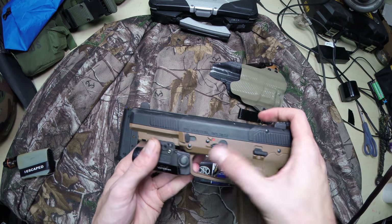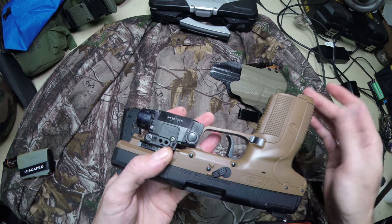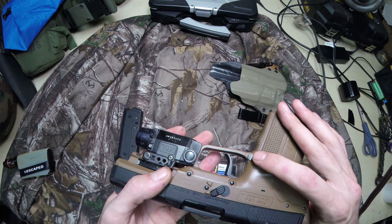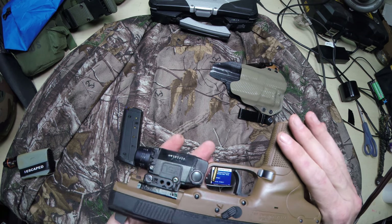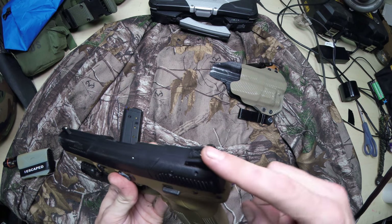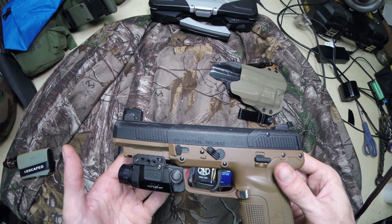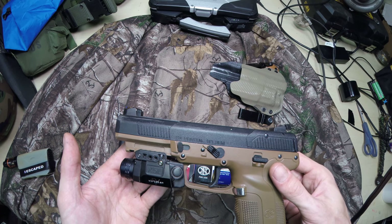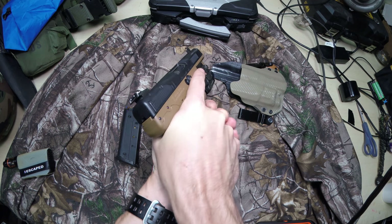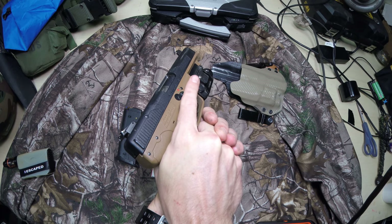To let you guys know, it's got the safety up here and it's also on the reverse side. Non-dual side mag release, but you can reverse this. Of course, you guys know about the adjustable sights, I'm sure. But it's very comfortable in the hand. The safety is really easy.